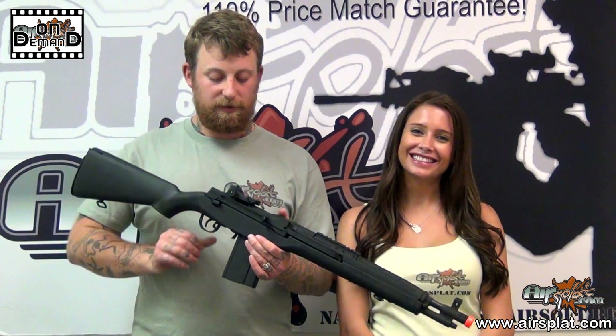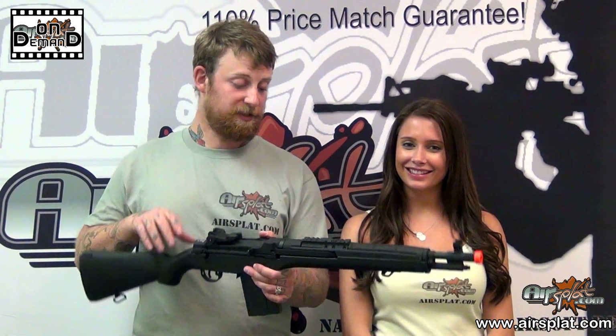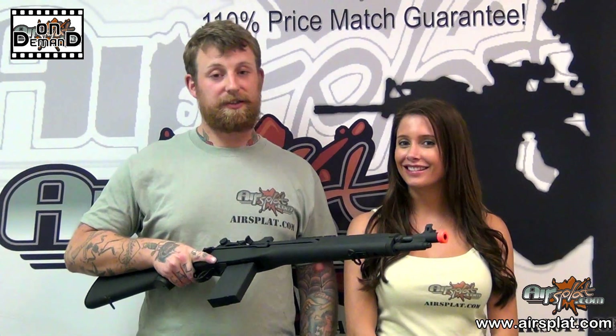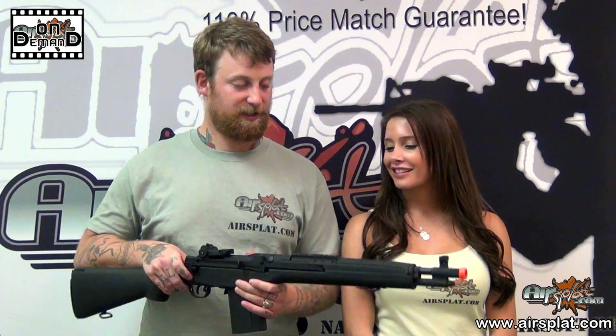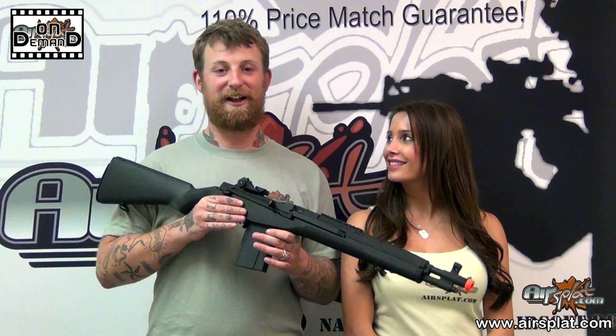I've never seen this used by the military. However, I have seen it suggested to be used as a patrol carbine with police departments, though I'm honestly unsure if any departments have picked up a .308 as a patrol carbine caliber.